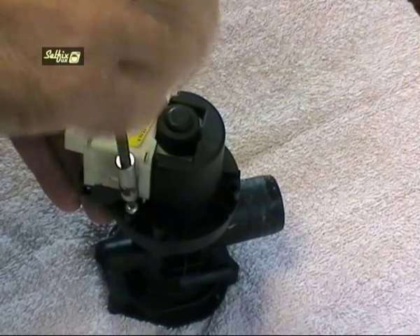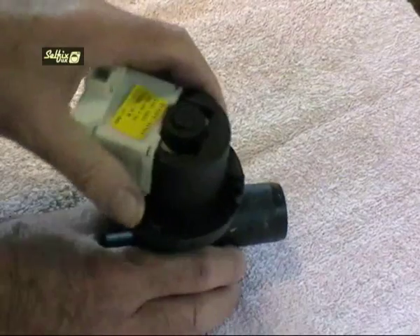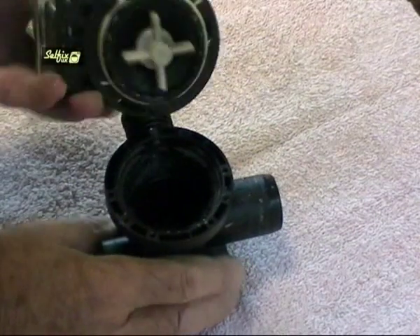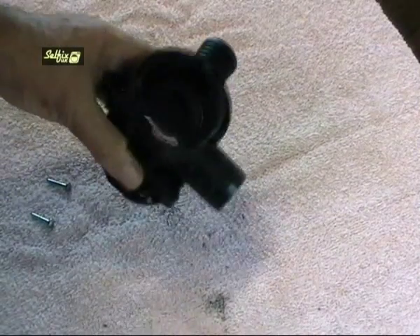If you do have an elastic band caught behind the impeller, don't try pulling the impeller off because they don't come off. Use a pin or a clip and gradually work the band out a bit at a time. It may take a while but it could also save you buying a new pump.